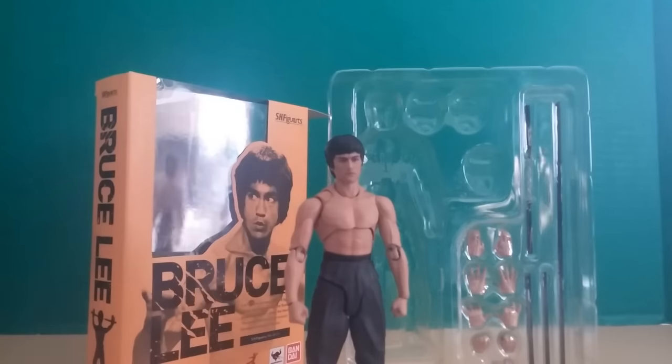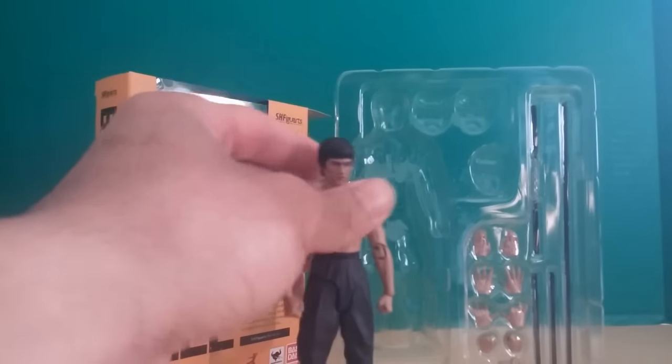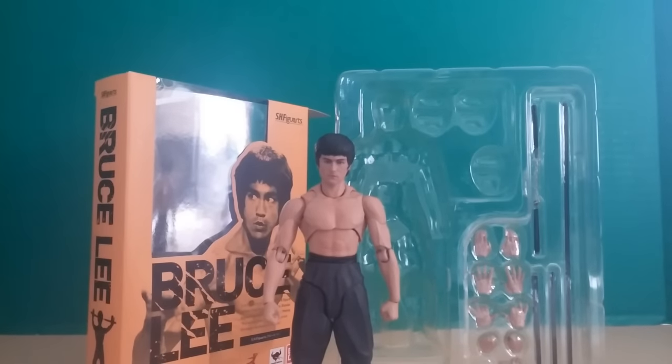All right, let's take everything out of the package and just get a good look at the figure. I've been waiting so long for this thing — check it out, man. This thing looks sweet just standing there. Definitely worth the wait.